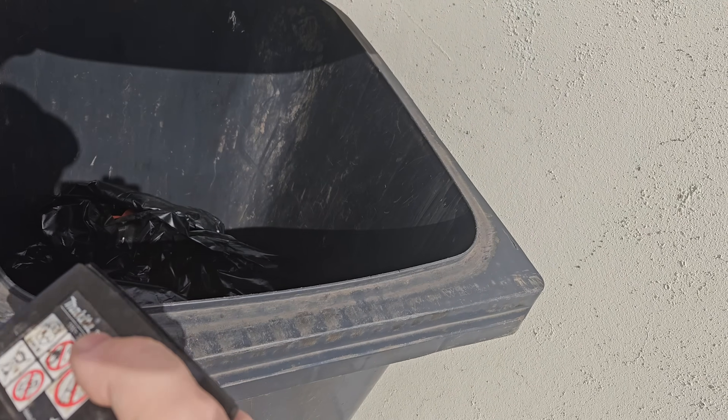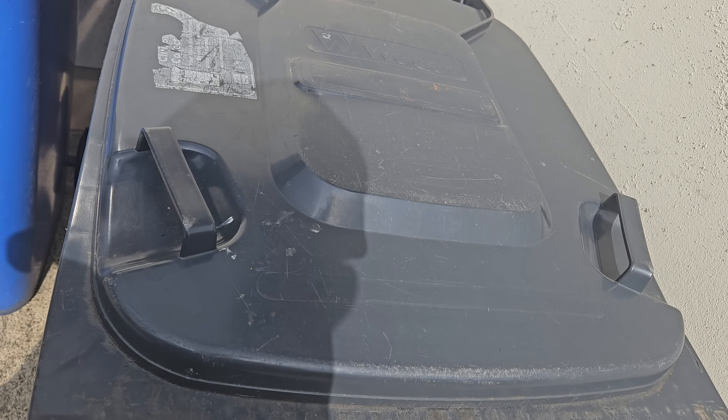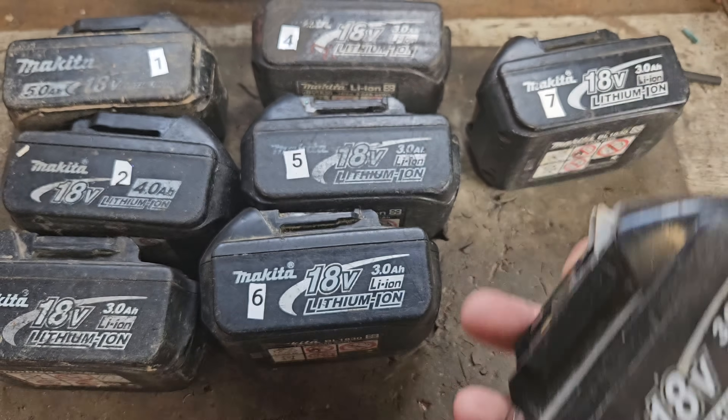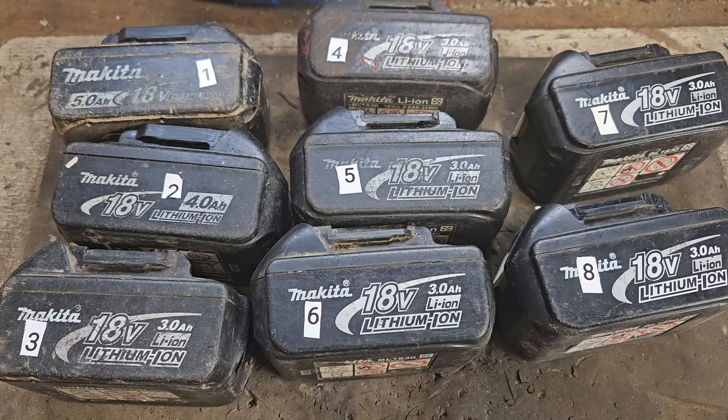Hello and welcome, it's your favorite fake internet doctor here. Today I want to tell you what you do when you get a faulty battery — more specifically what I do. If you're a regular viewer of my channel, you know throwing away batteries is not what we do here. We try and get them going again, turn them from paperweights into something you can use.